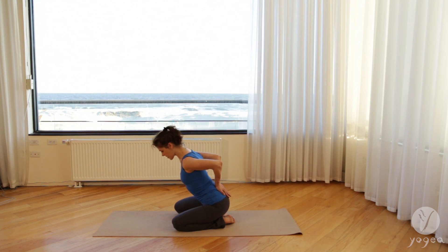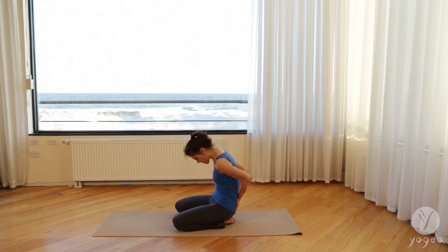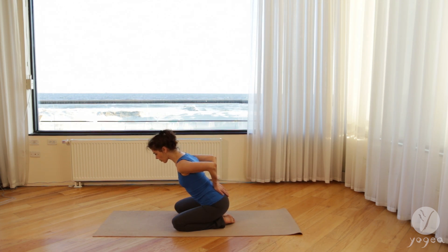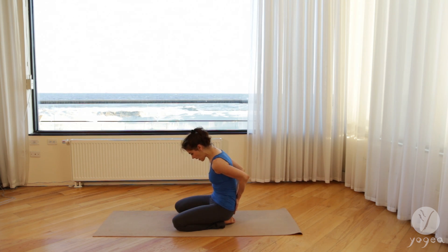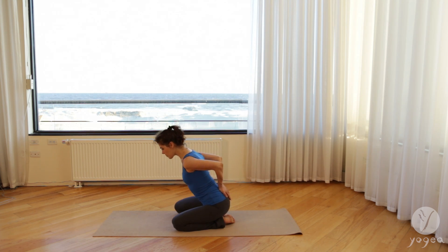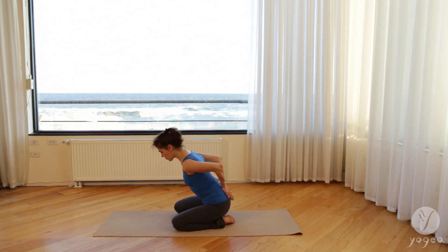Do not arch here. Exhale, cave in, bend your elbows, look at your navel. Inhale, shift your torso forward, hinging at the creases of the hips. And again, exhale just a couple of times to gain more length through the lower back. Inhale forward, keep on lengthening the lower back as you shift forward.